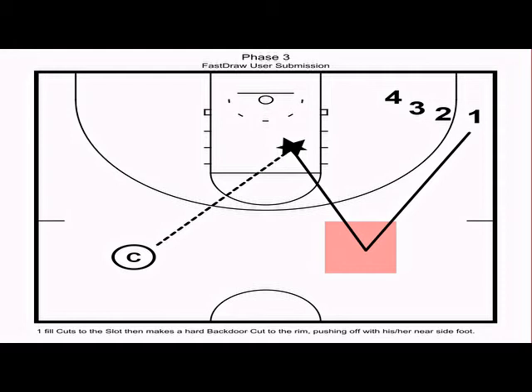We want one to lead off with their near-side foot — in this case the left foot — and the coach makes a strong bounce pass to one. In a live situation, one's defender will be chasing off the backdoor cut, so using a pump fake off the jump stop is a great opportunity to get to the free throw line.